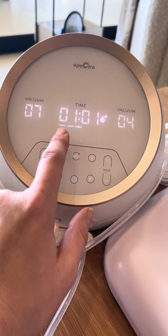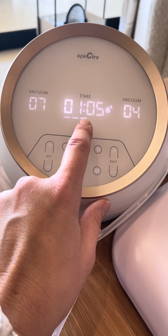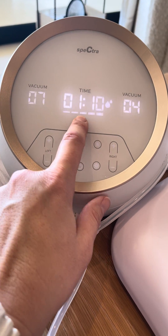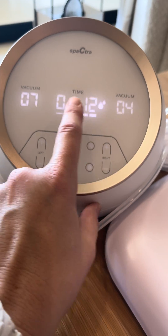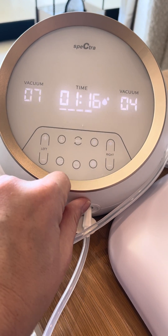This is also going to control how fast. This button — you'll see the bars — is how fast. So this is how hard, and this is how fast. This will change it slower or faster.